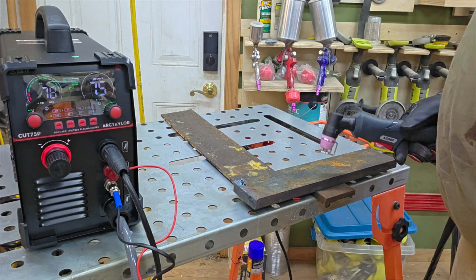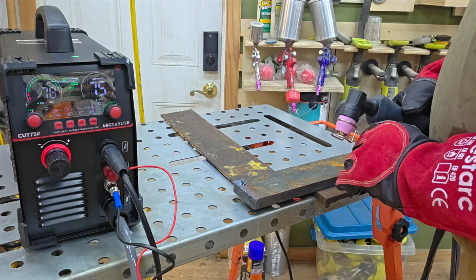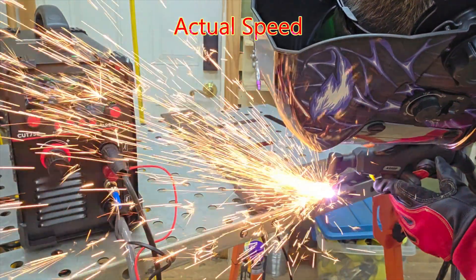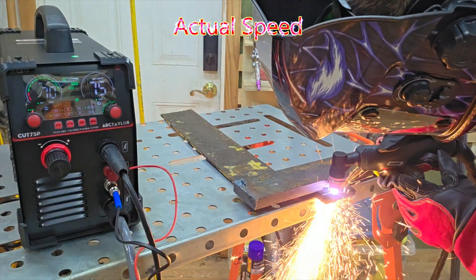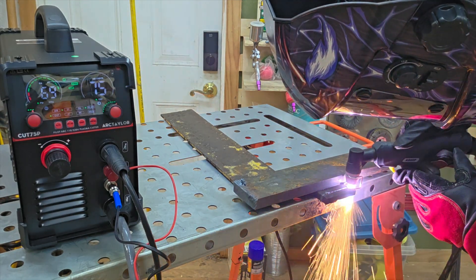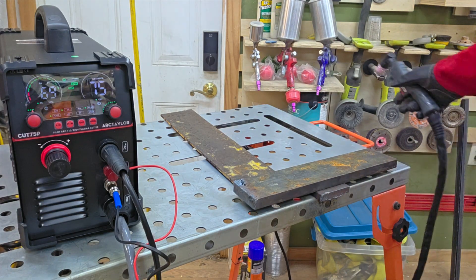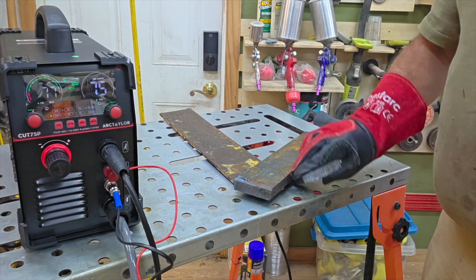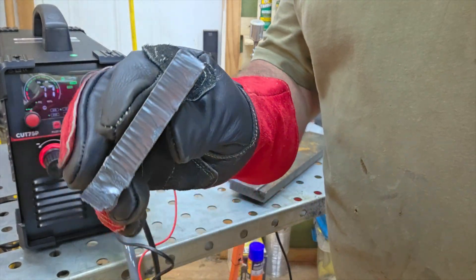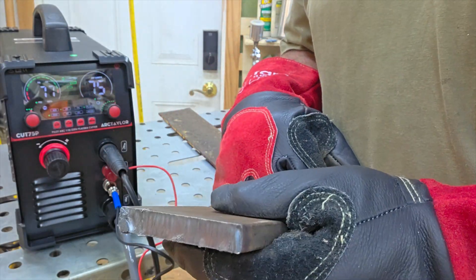I've got a small piece of half-inch here. I went ahead and cranked the amps up along with the air pressure. Let's see what this is going to do on half-inch. I kind of double-started right there on the front, but that's a pretty good cut on that half-inch. I could do that all day long — nice and straight.